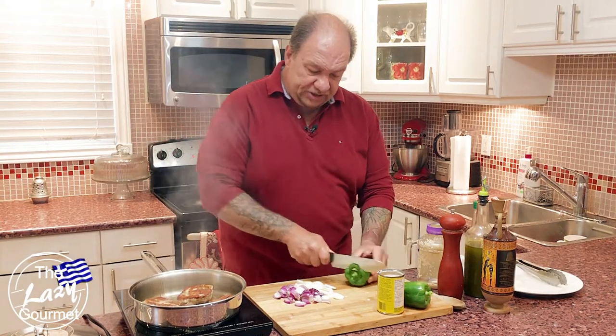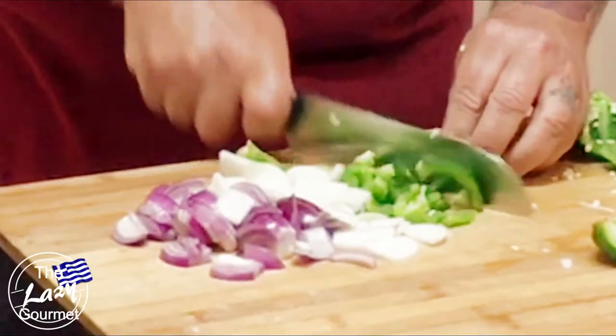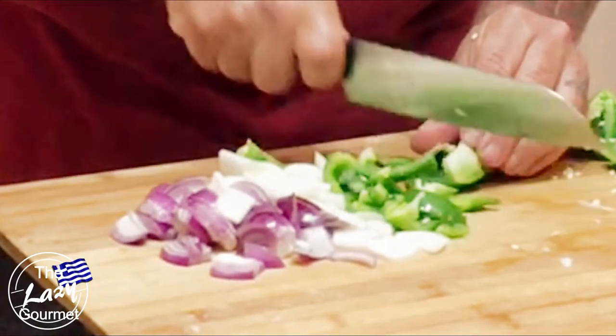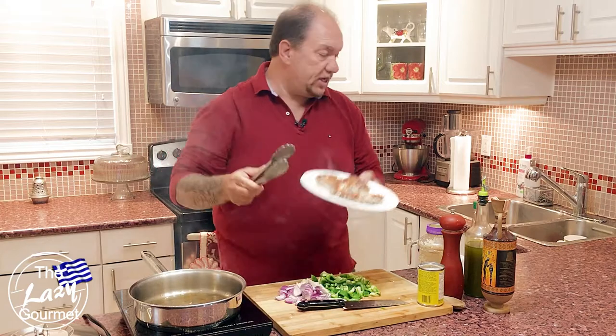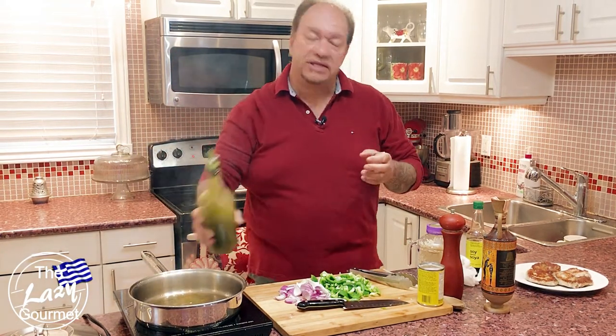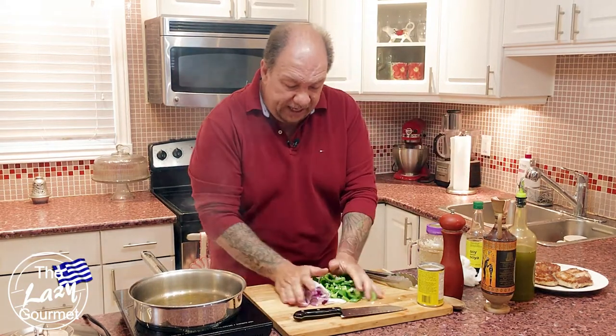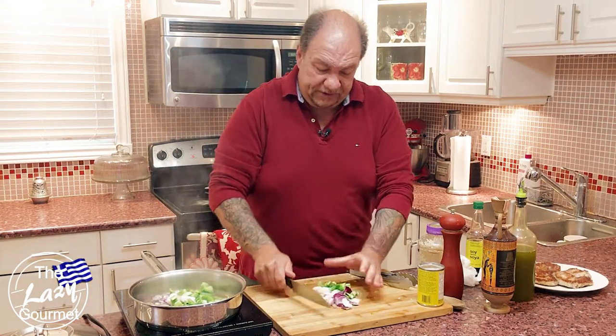Our pork tenderloin is done on one side, nicely browned. We'll finish that off for another three or four minutes and then continue. Once our onions are chopped, we can add our green pepper — just a rough chop, nothing fancy, let the knife do the work. The pork is beautifully browned on both sides, so we'll set it aside and add a little more olive oil, then put the onions and peppers in to sauté.